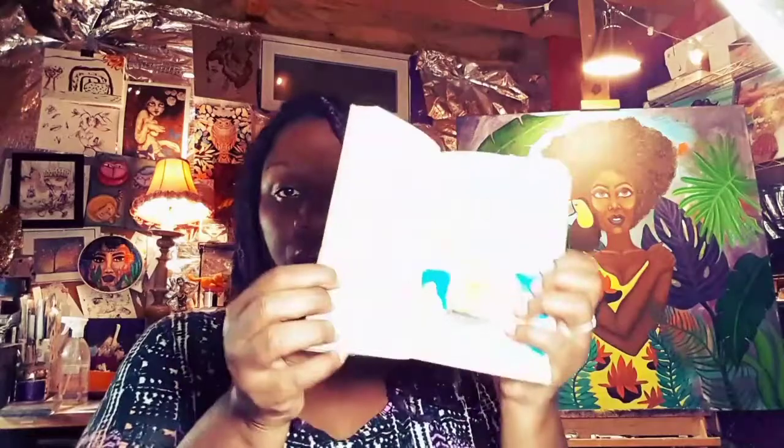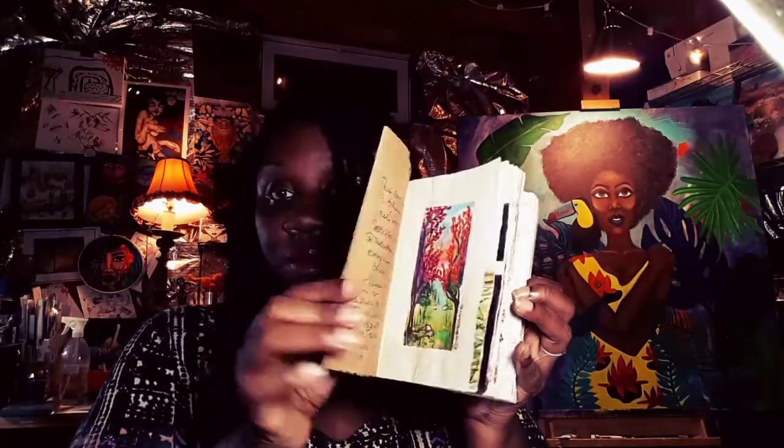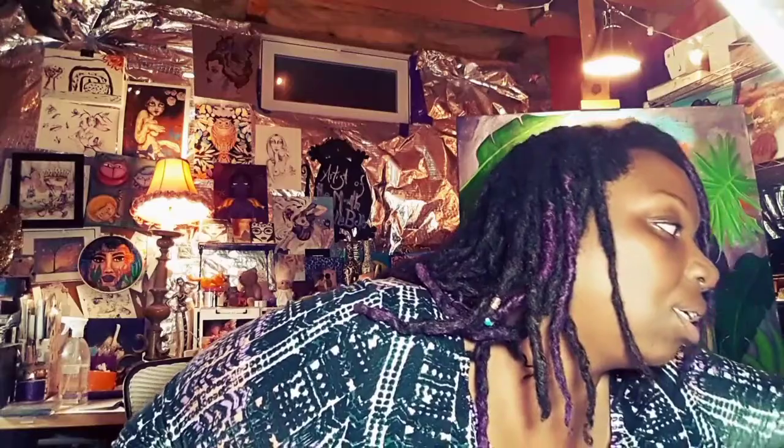I'm going to pick up where I left off in this book. I was originally going to use watercolor pads, but I really want to be the person who finishes what she starts, so I'm sticking with the official Inktober book. I will also be doing a magazine, so I'm excited about that.